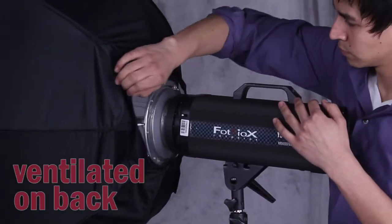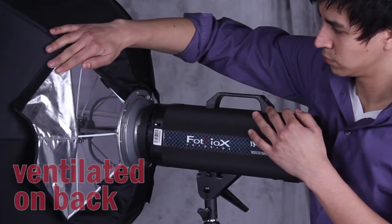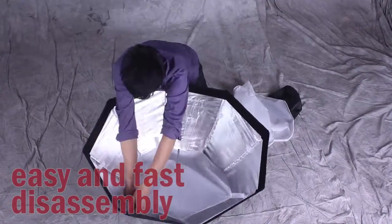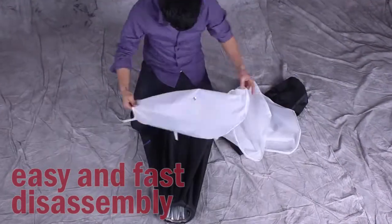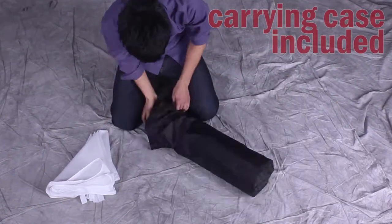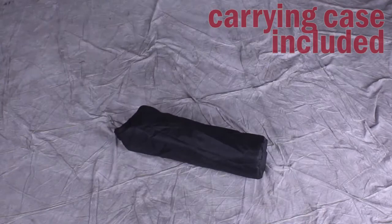Vents on the back help keep your lights cool and give you access to the interior. It only takes a few moments to pack up the Fotodiox EasyPro Softbox. We also include a durable carrying case to make the EasyPro Softbox easy to protect and transport.